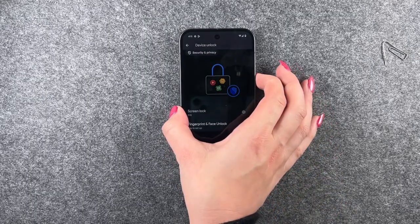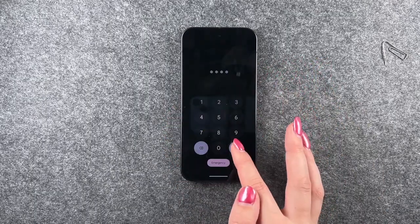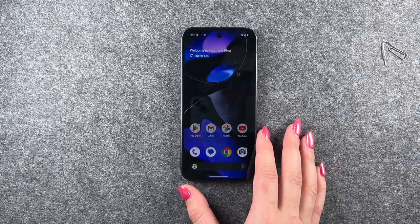If we lock our phone, we will now have to unlock it by typing in that PIN to get back in. So that is how you can set up a screen lock on your Google Pixel 9.